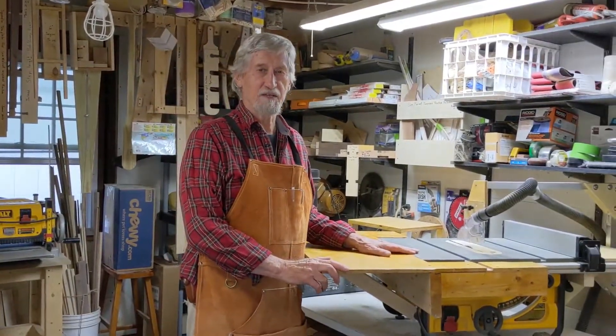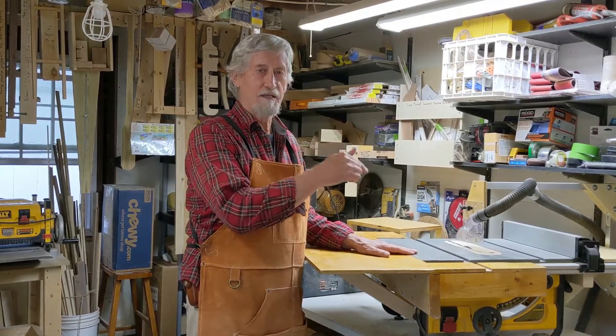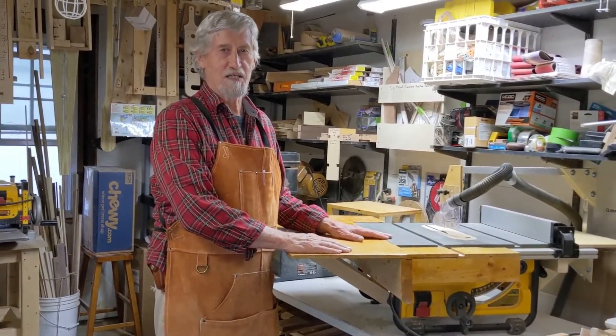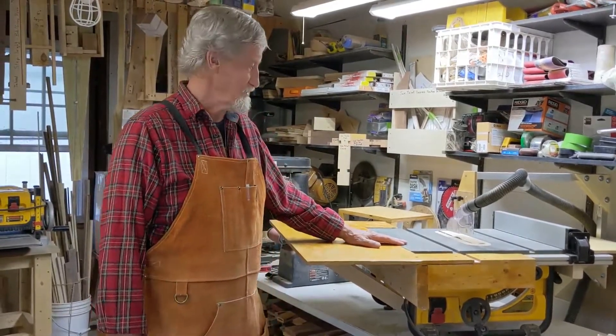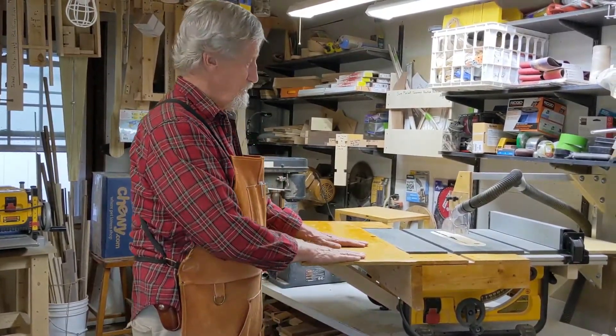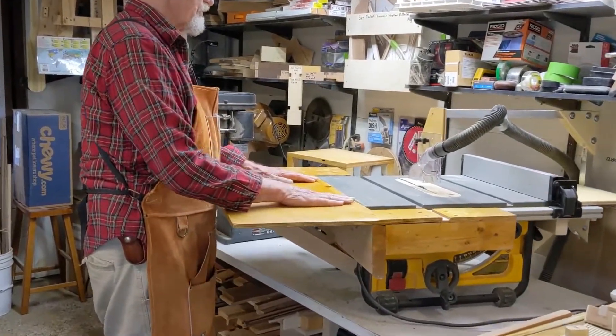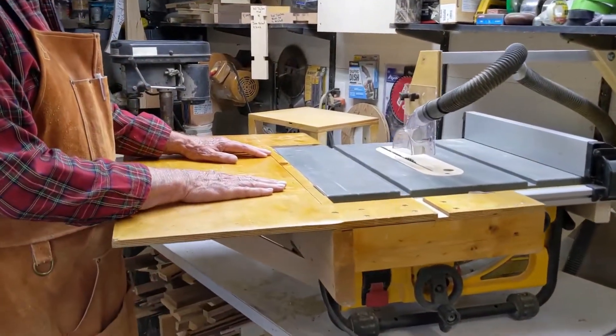So what's the biggest offender? You're looking at it right here: the table saw. It has the ability to throw dust all throughout the shop. If you want to focus in on this a little bit, I'll talk about what we've done with it.